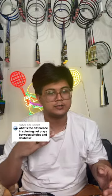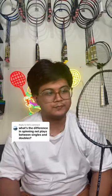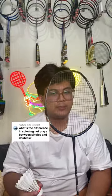If you want to maximize those last 2-3 inches, that's why spinning net shots in singles are like this. And in doubles, we're really worried about pace.